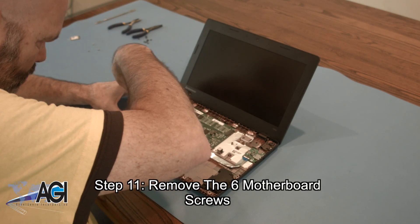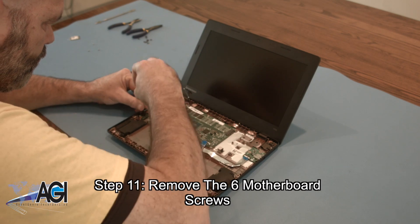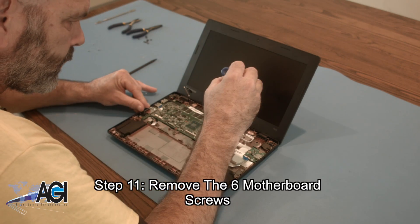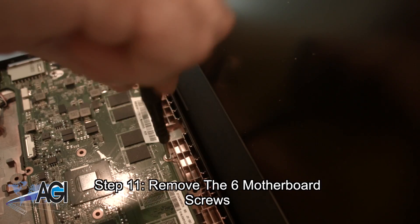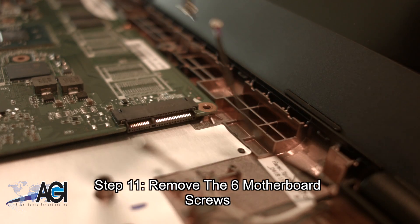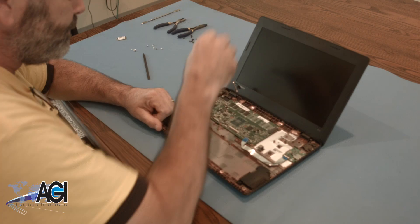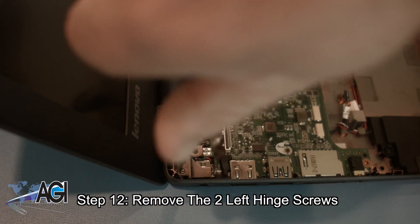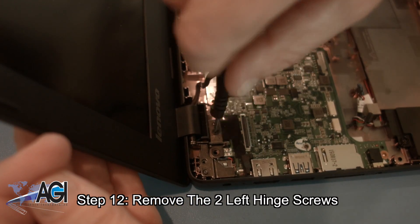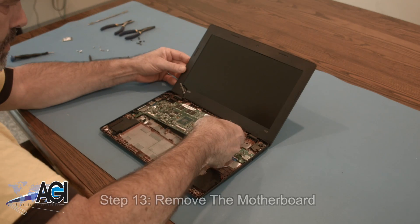Now, you will remove the six motherboard screws. Next, you will remove the two left hinge screws. You can now remove the motherboard.